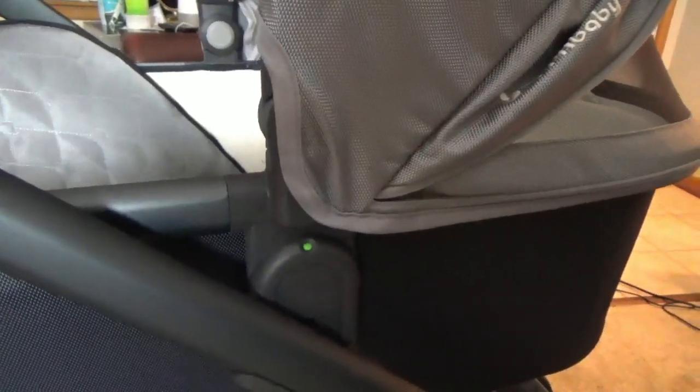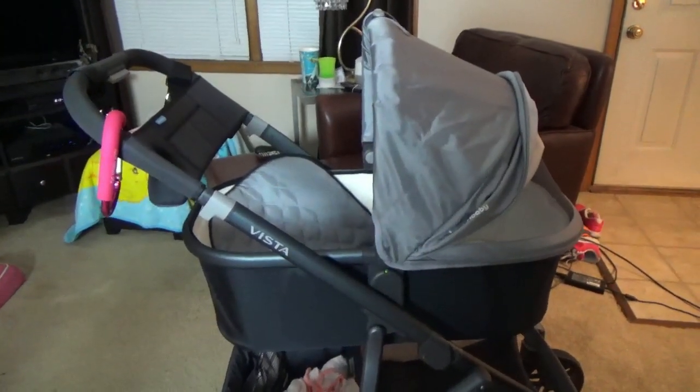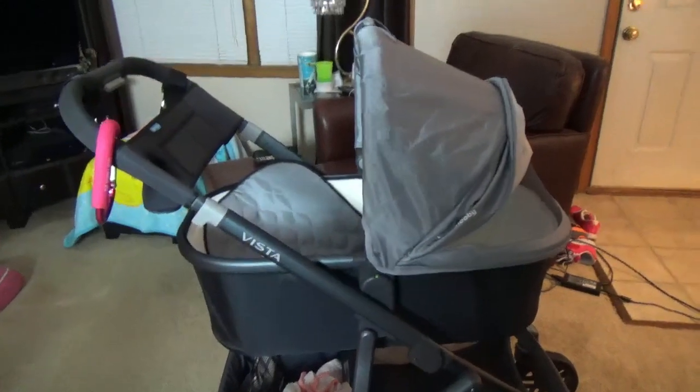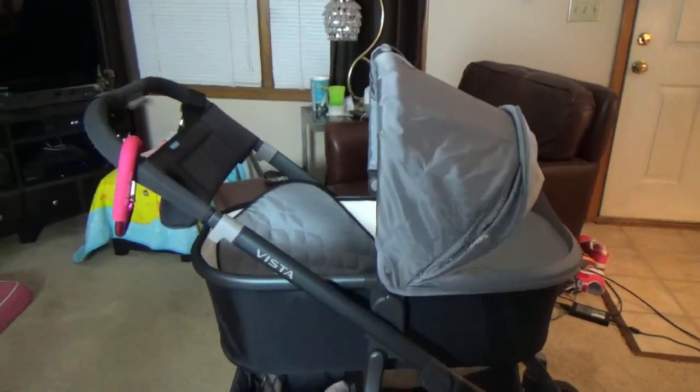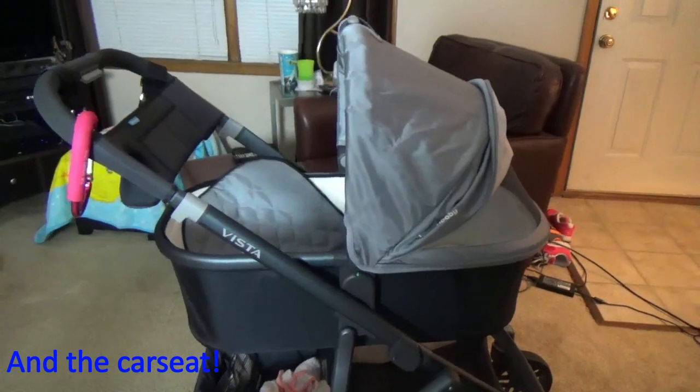On all of the attachments, it shows green when you've correctly clicked into the system, and red if it's not latched in. When I was testing it in the store, I wasn't sure it was in properly, but the green indicator lets you know it's correctly latched. Also, both the toddler seat and the bassinet can face different directions — facing the person pushing the stroller, or facing outward away from them.